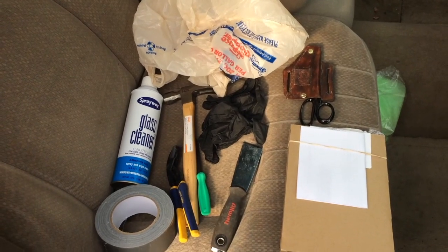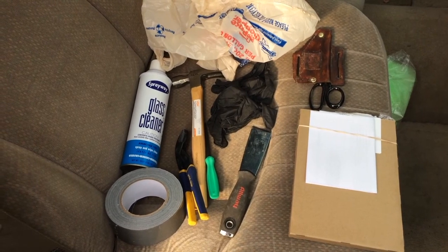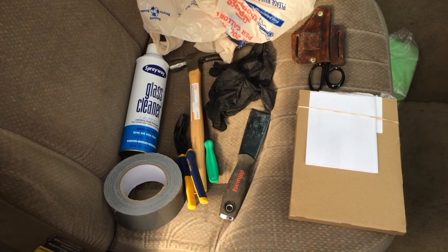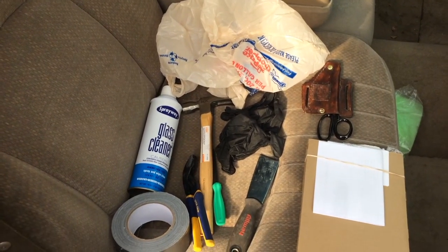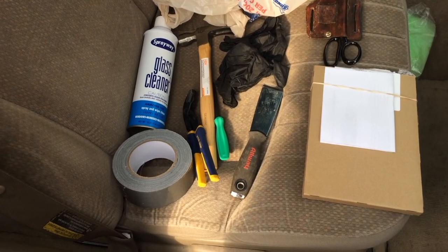Welcome folks, this is a 2003 Buick Century. I'm going to fix the mirror on it. Some of the tools are glass cleaner, duct tape, a hammer, pliers, scissors, the mirror itself, two bags to catch and cover it, some gloves, and a scraper.